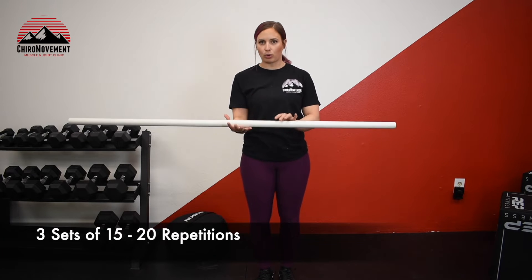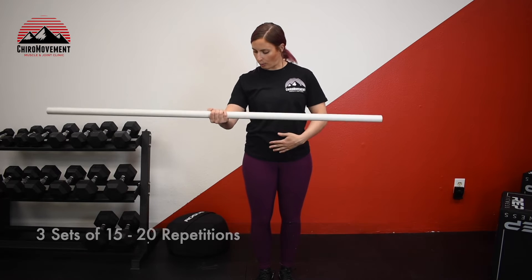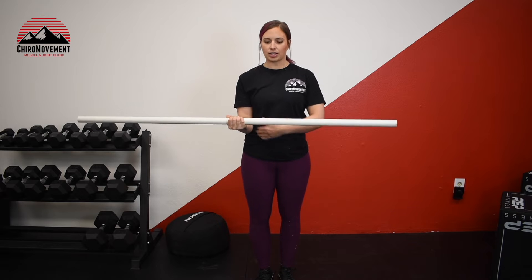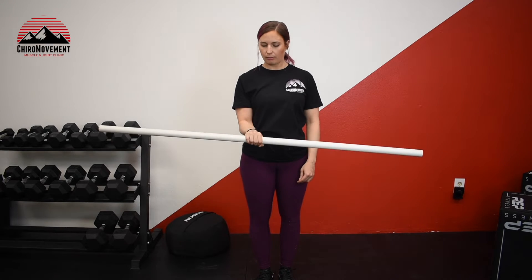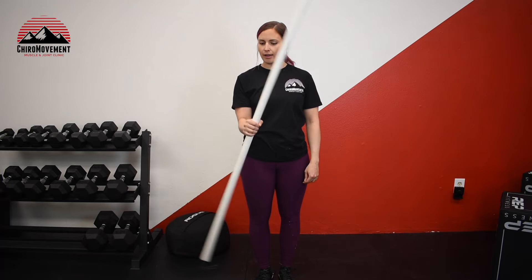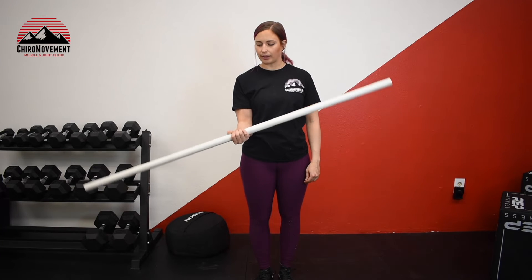You can take a PVC pipe or a broom handle, whatever you have at home. Stick that elbow into your side nice and tight, and then you're going to begin rotating palm towards the floor and then palm up towards the ceiling.